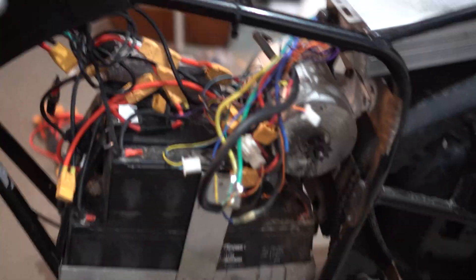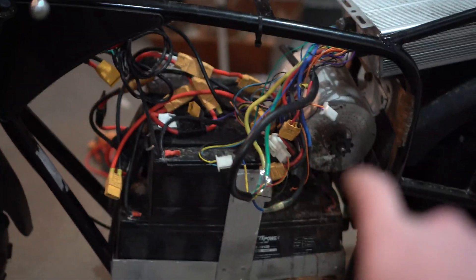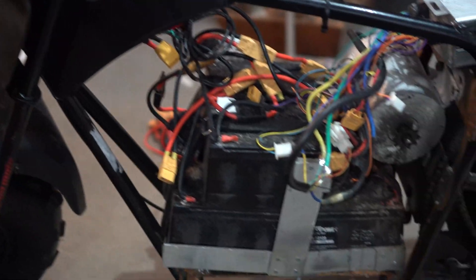We need to take the electronics off of this thing — the motor, the batteries, the setup — we're gonna put it on this thing.